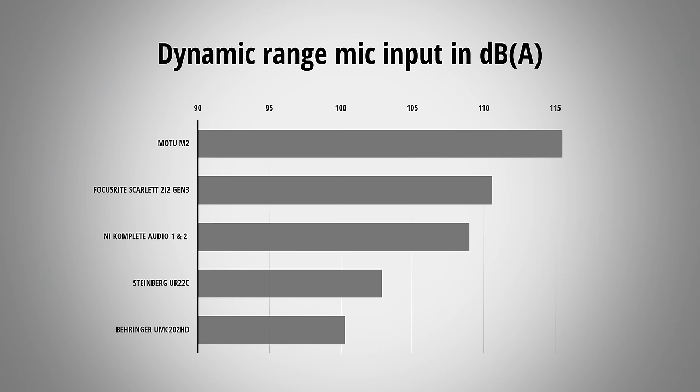Now let's check out the dynamic range of the M2. The dynamic range is the difference between the strongest signal the interface can capture in comparison to its lowest sound, which is dictated by its noise floor. Generally speaking you want the dynamic range to be as high as possible. I measured my particular unit and it comes in with a dynamic range of 115.5 dB A-weighted. That's an incredibly high amount of dynamic range and this means that with the M2 you can leave yourself a high amount of headroom and still won't introduce any additional noise. On all the interfaces I measured so far, the M2 has the highest amount of dynamic range, which speaks for itself.